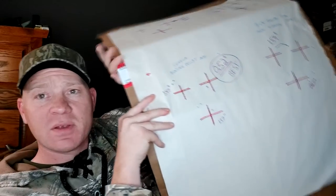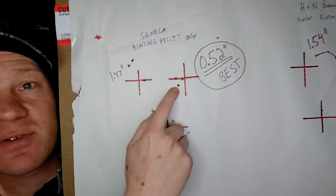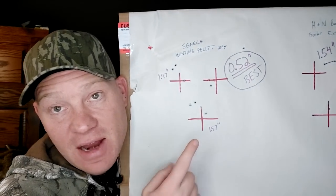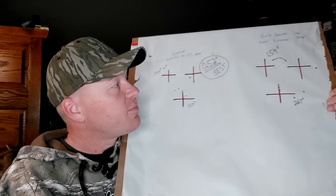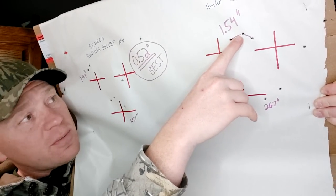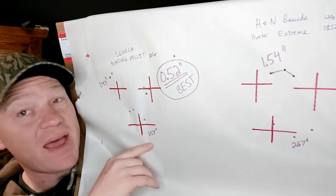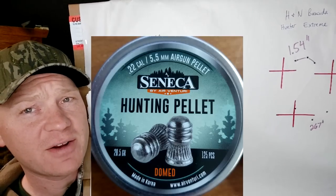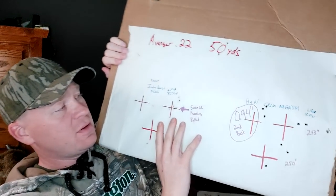The third pellet was the Seneca Hunting Pellets, which is actually the best of the day. I got a 1.47, a 1.57, and then the best group of the day was a 0.52 inch group — so far the best I've gotten out of this Avenger in 22 cal. Then the last ones were the H&N Barracudas with the Phillips head nose — I got a 1.54 and a 2.67, and the other groups were off the paper with a point-of-impact shift to the right. So the winner for my Avenger so far is the Seneca Hunting Pellets — best group was 0.52 inches.